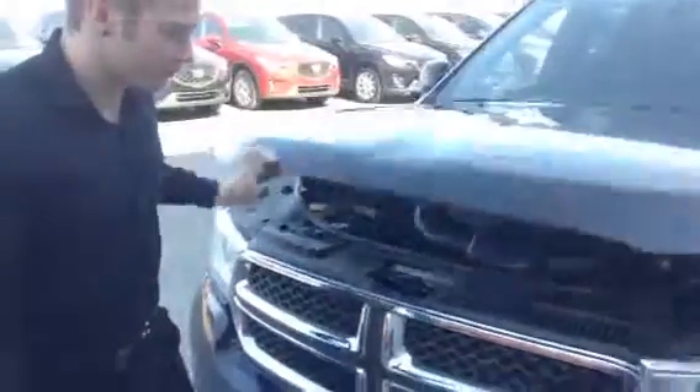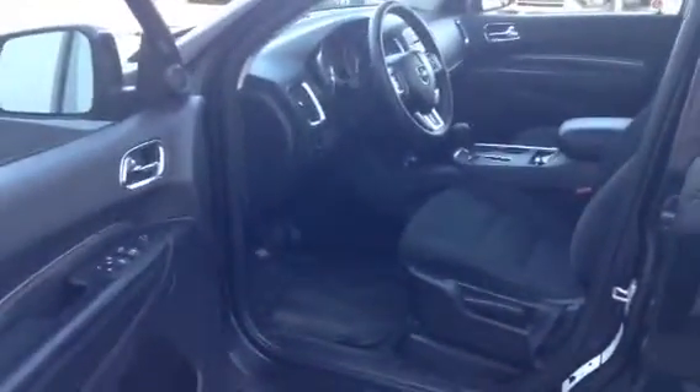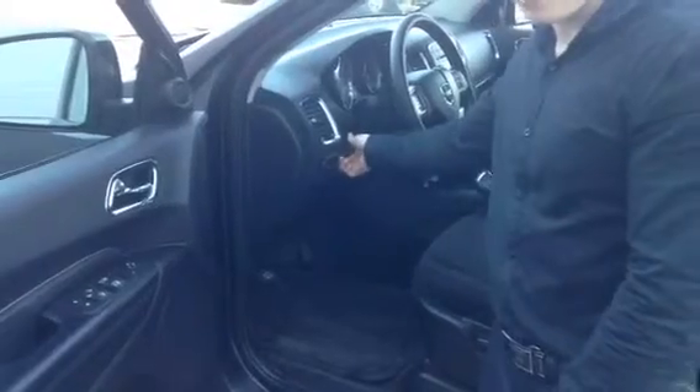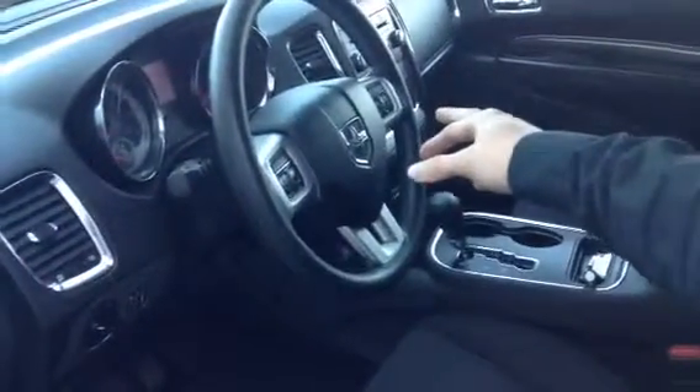Let's go look at the interior. Opening the driver side door — power locks, power windows, cupholders on the door, headlight controls, cluster light controls. Looking on the steering wheel here, we've got volume settings and settings for cruise control.